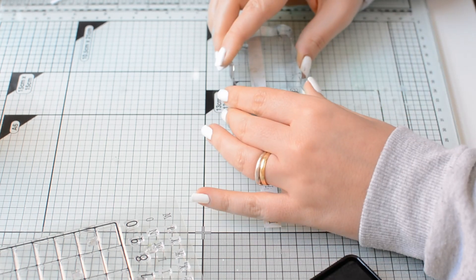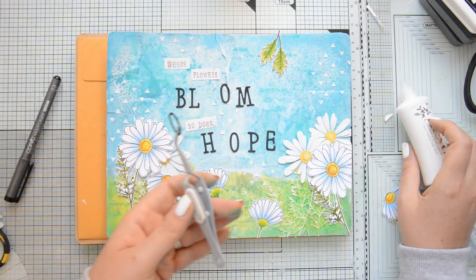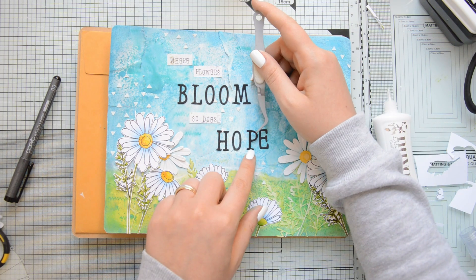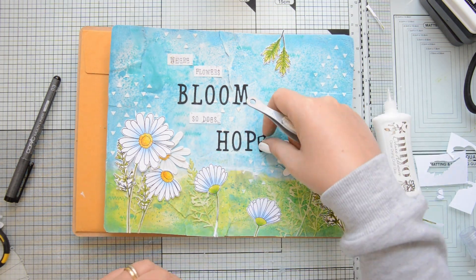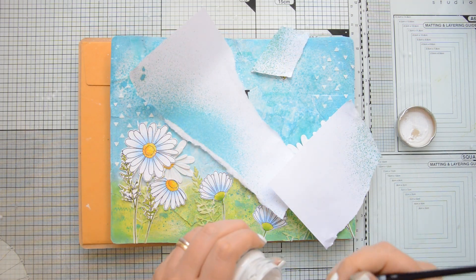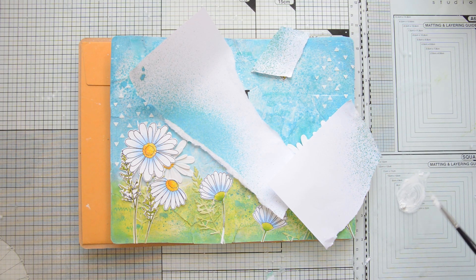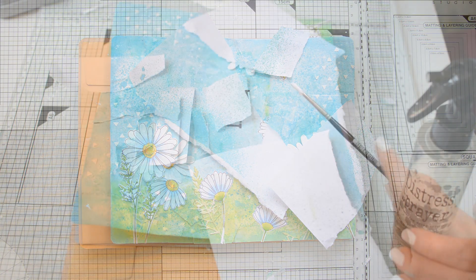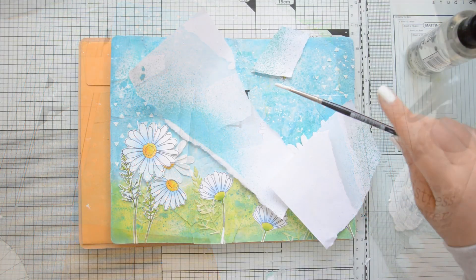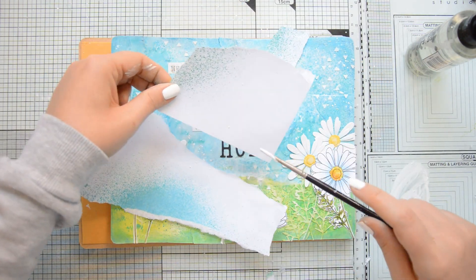I stamped part of the sentiment on a strip of patterned paper also from the Spring Flowers 12x12 collection. The stamp set that I used is the Calendar stamp set by Moda Scrap and then I completed the rest of the quote with some letters that I die cut out of some black cardstock using the Funny Alphabet die set. Because I felt that the sky was a little bit too empty, I decided to add even more detail by creating some droplets. For that, I diluted some Fluffy in the color Brilliant White and I created the droplets with a paintbrush. Because Fluffy has glitter in it, this will add also a little bit of shine to my spread.